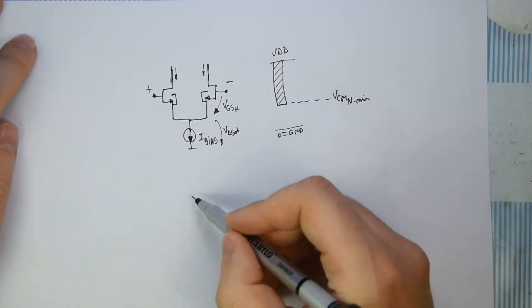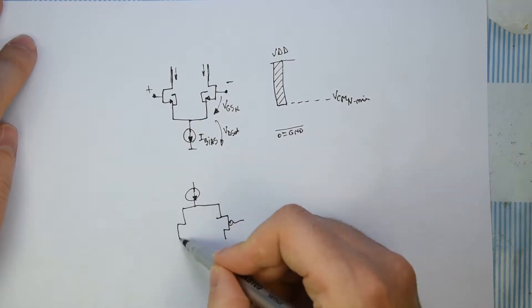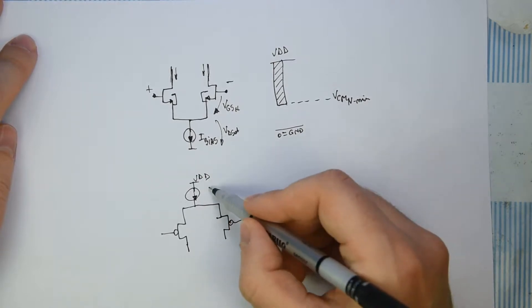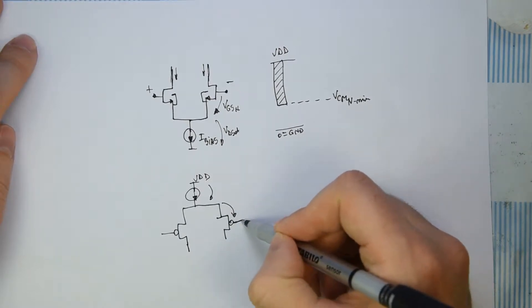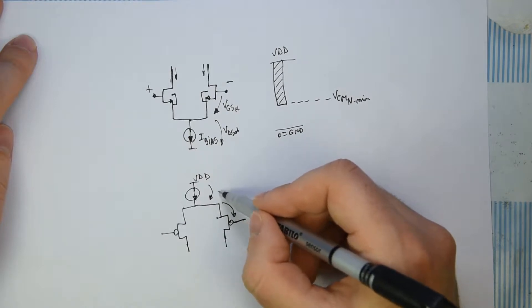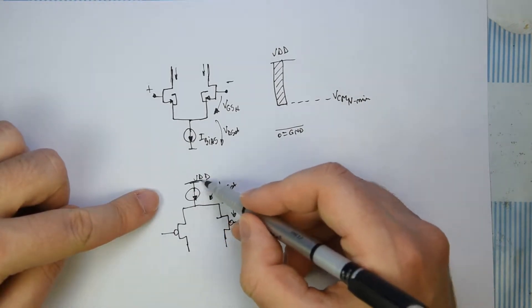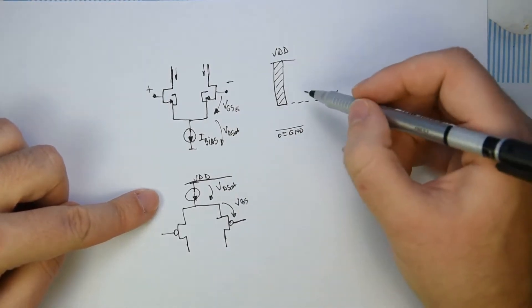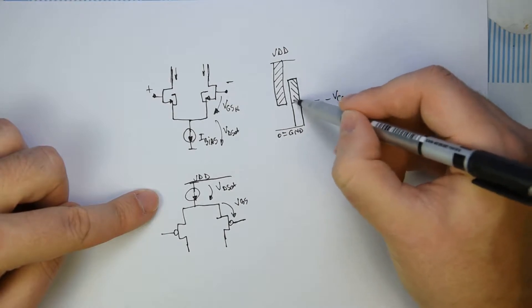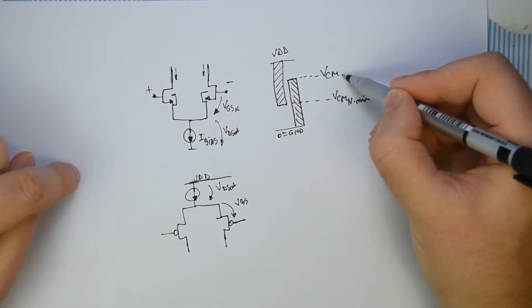A similar case is happening with the PMOS input pair. Let's make here quickly a diagram of a PMOS input pair. We have the same thing — we require the input voltage to have a certain range. It can go from zero up to VDD minus VGS minus VDSat of the PMOS side. So the PMOS pair works from near ground up to a maximum common mode voltage on the P side.